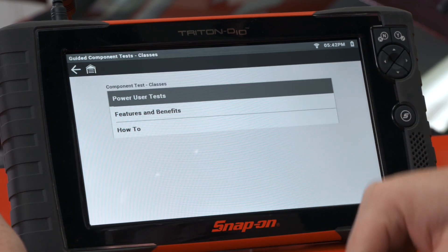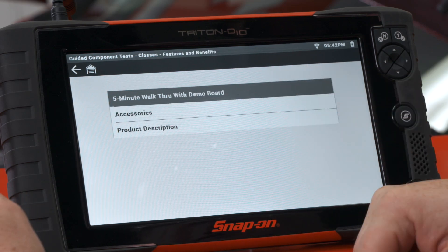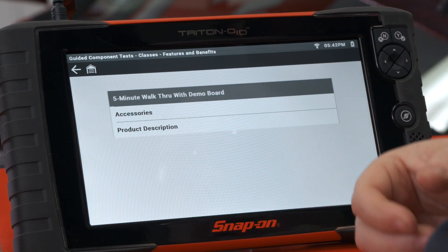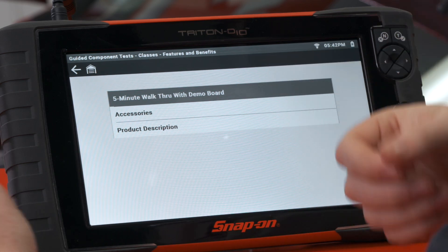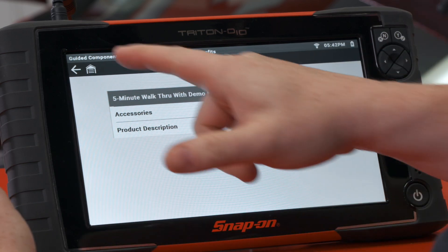Next is 'Features and Benefits.' That includes a few things you can use to practice, like a five-minute walkthrough with a demo board, different accessories with part numbers and product descriptions.